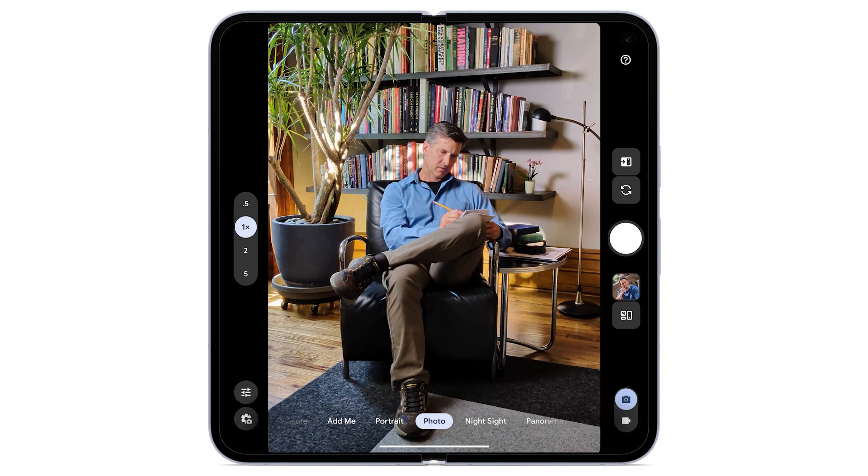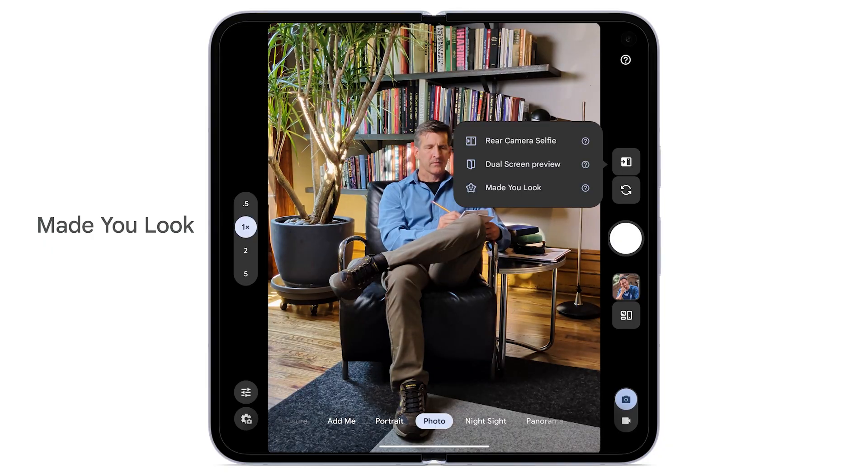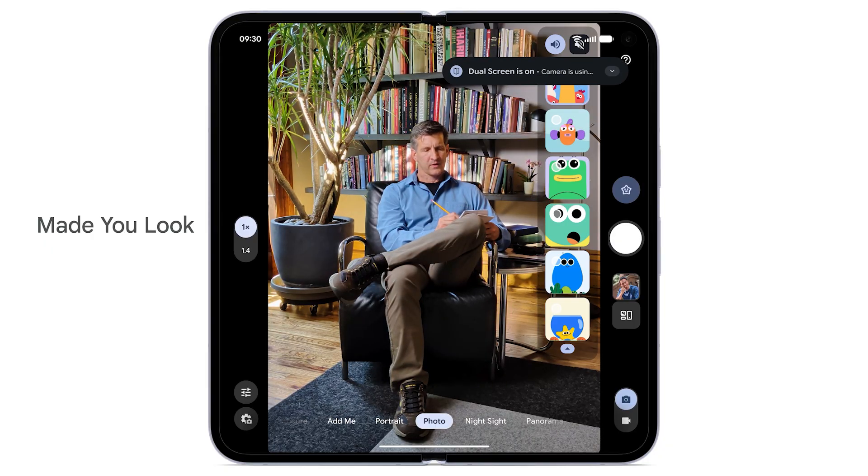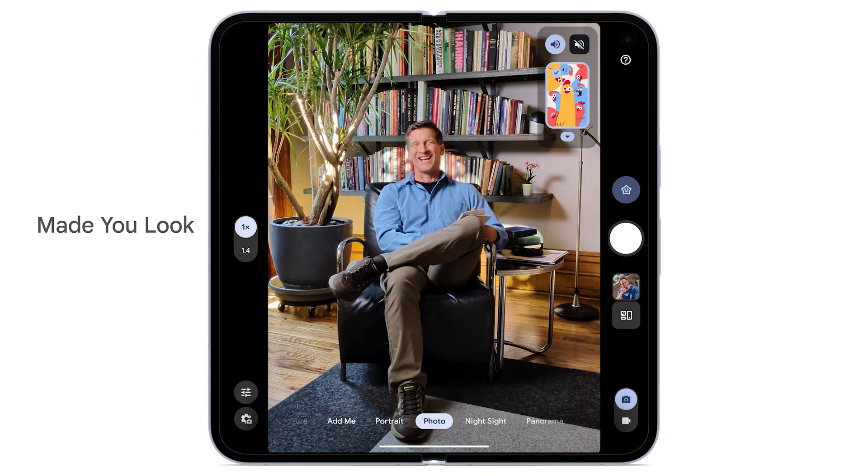To grab the attention of your photo subjects using Made You Look, from the camera app, tap the dual screen icon. Tap Made You Look. Choose an animation to play on the front screen for your photo subjects. Tap the shutter button to take a photo.